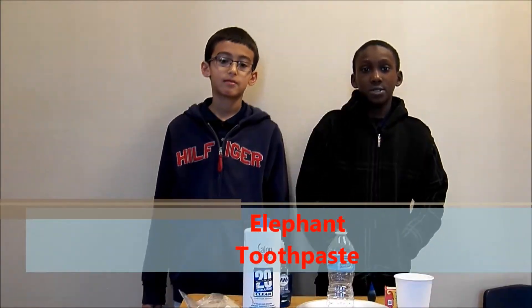My name is Mahir. My name is Ahmed. Our Science Expo project idea is elephant toothpaste.